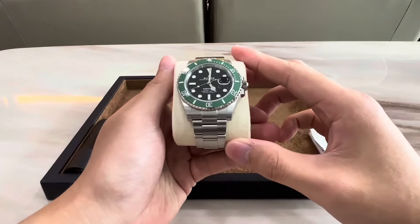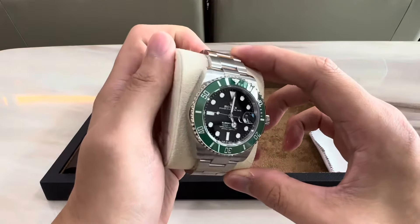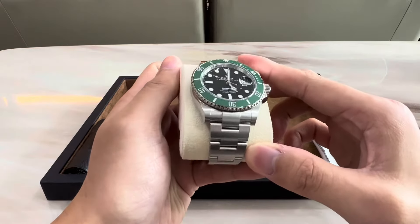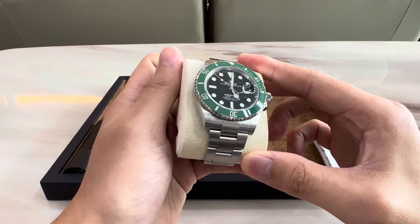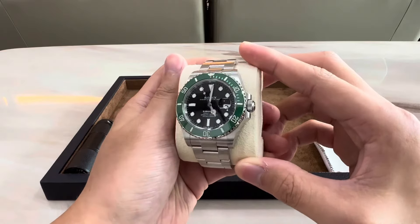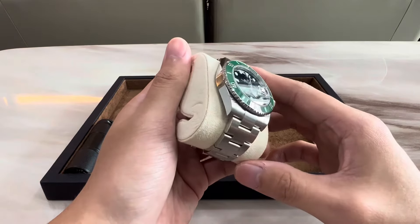And now we can check out the watch itself. I'm just going to bring it up to the camera and look at it at different angles. It's really a beautiful piece. That color combination — the black dial and the splash of green in the bezel — is just really nice to look at.